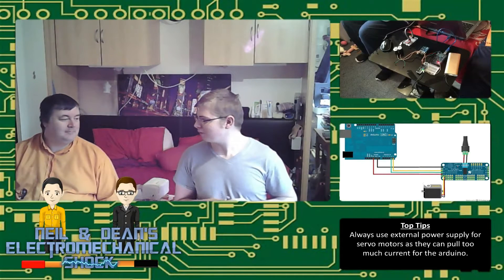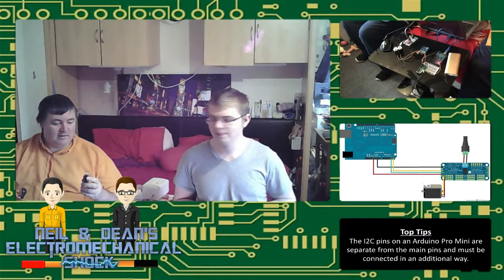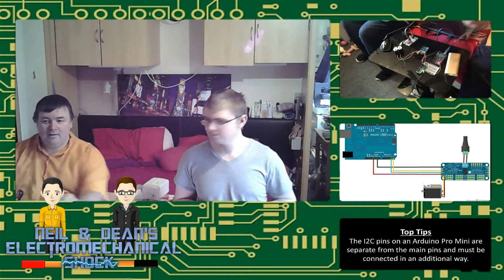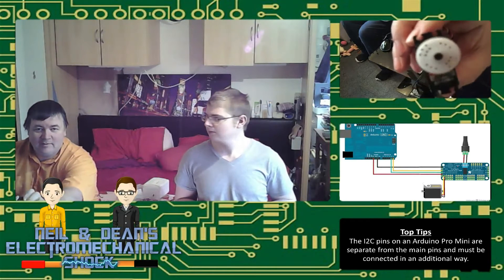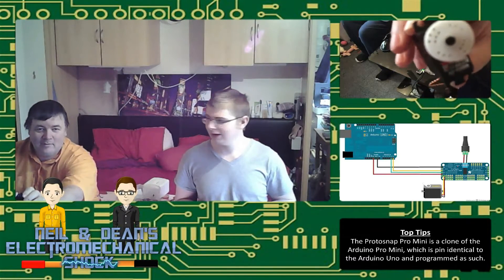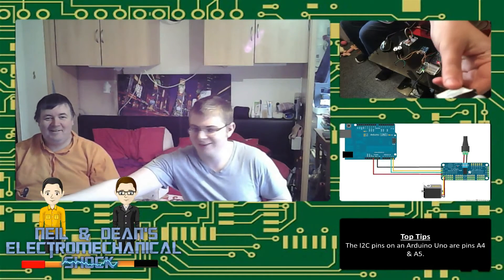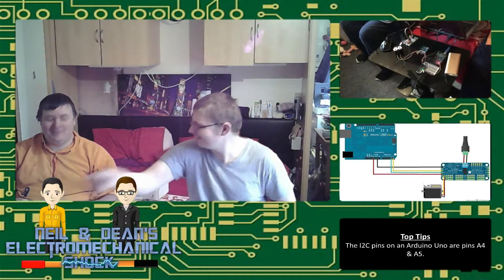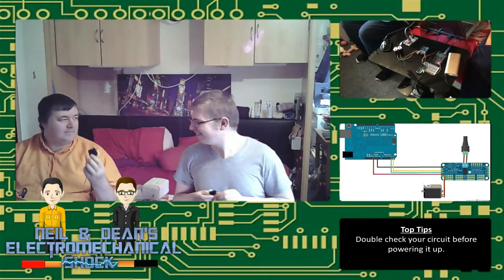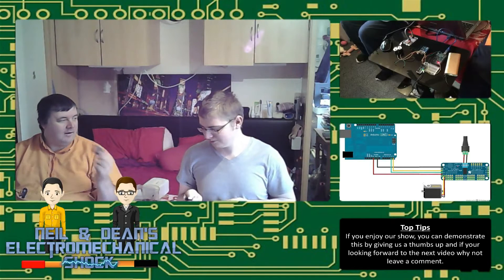Servos come in different sizes. I've got an HS 475HB, which is a nice little servo — it is a little servo.